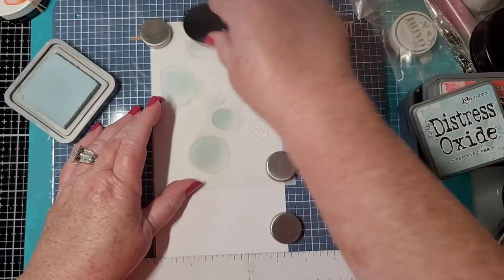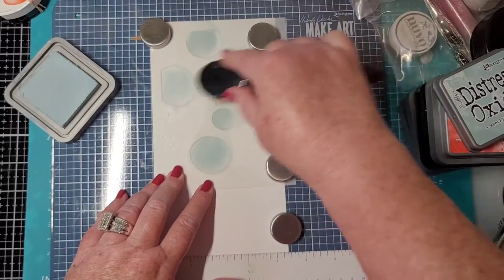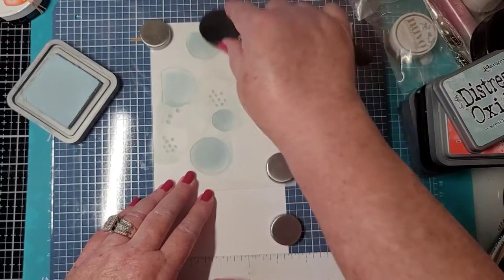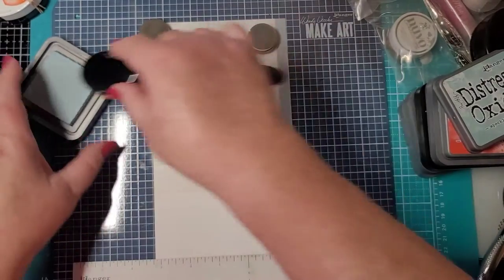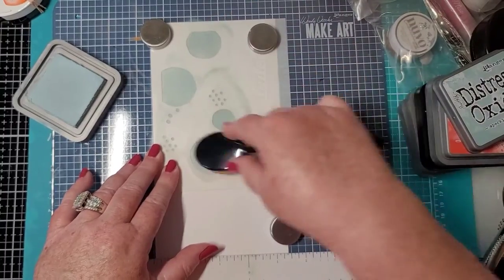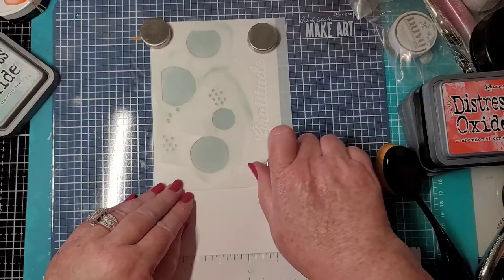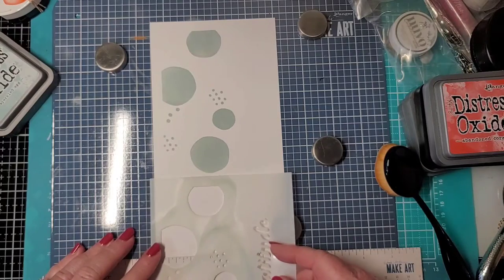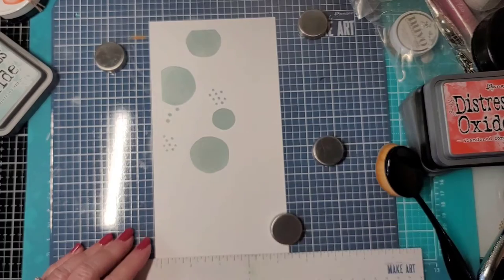I want that fairly dark. You could do each one of these different colors if you wanted to — it's totally up to you. You can concentrate on one side a little more to do some shading, then even it out. It's just whatever you like, your preference. These stencils wash right off because this is oxide ink — distress ink. Remove that, just set it to the side.